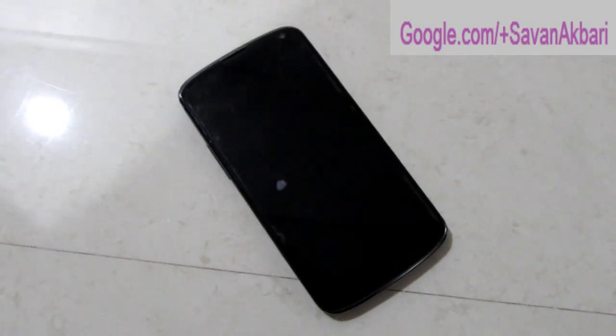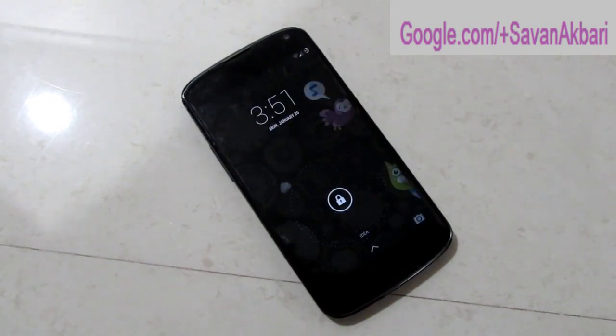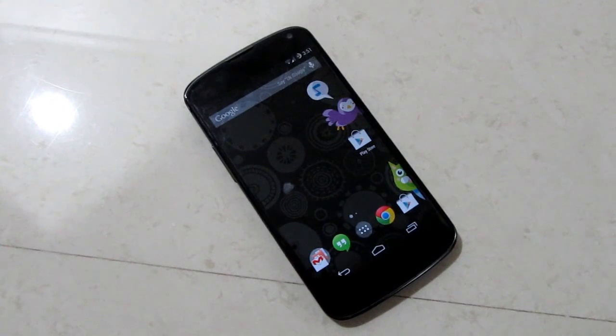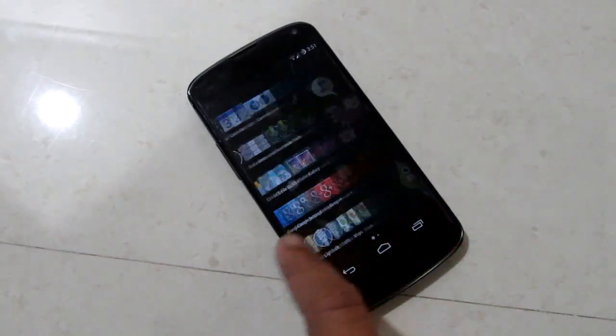This feature can be used on Nexus 4 as well as Nexus 5. When I double tap the screen, it will automatically wake my device. This can be done by an app called Touch Control. It is available in the Play Store. I will provide a link in the description.